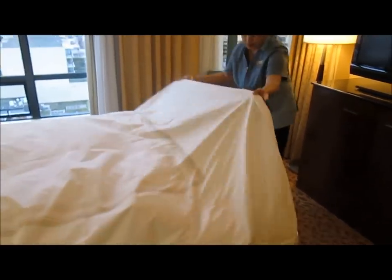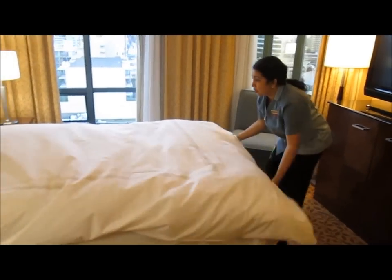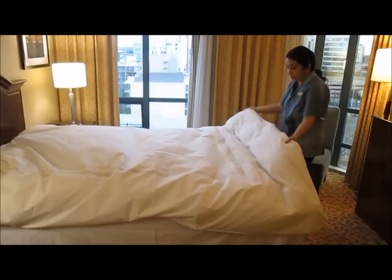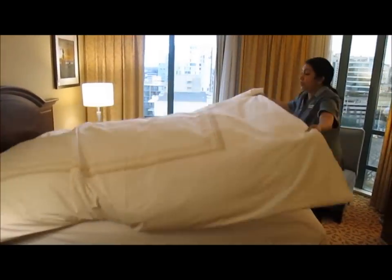I'm going to shake it. I'm going to hold this part and shake it so all the duvet is on this side. So I'm going to fold on the head side — it's going to be even.